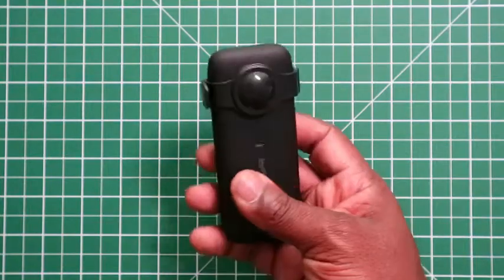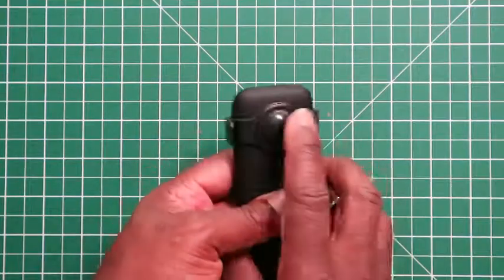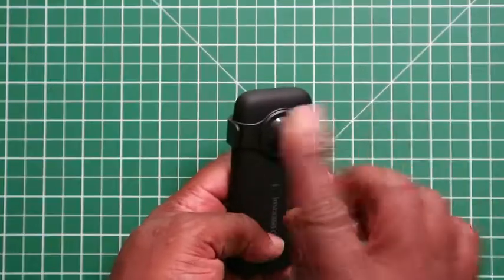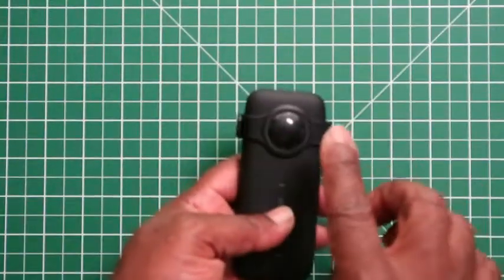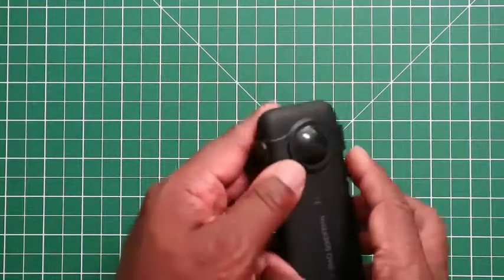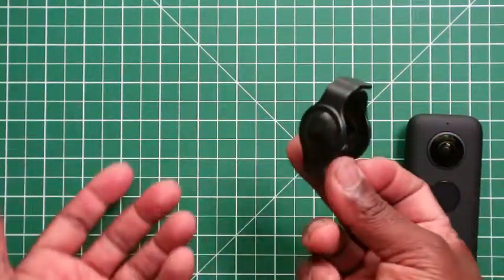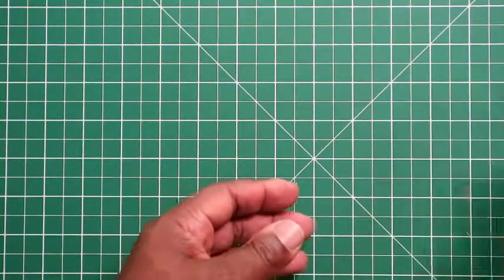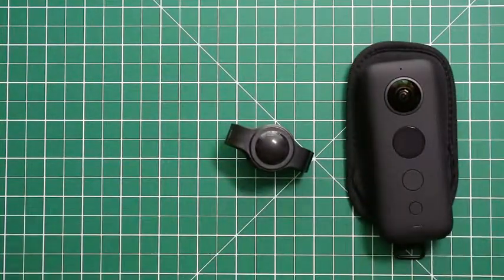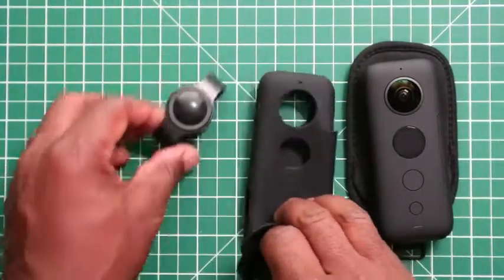This is a nice alternative to the silicone case and a must-have if you're using an Insta 360 One X. The only drawback is that inside each lens cap there is no cushioning — no silicone, rubber, or foam — so it sits directly onto the lens. It's just one clip to open and close it.